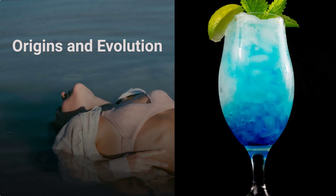The exact origins of Sex on the Beach are somewhat disputed, but it is widely believed to have been created in Florida during the 1980s cocktail renaissance. Its popularity quickly spread across the United States and beyond, becoming a staple in bars and cocktail menus worldwide.